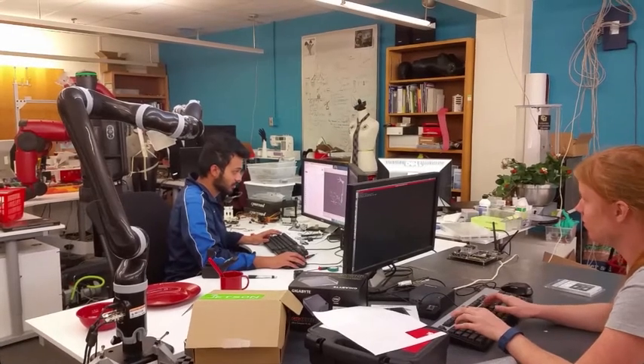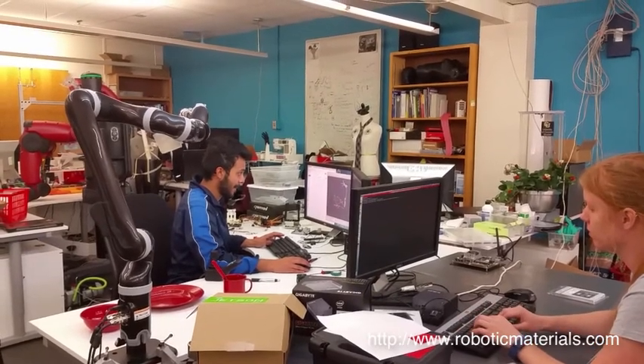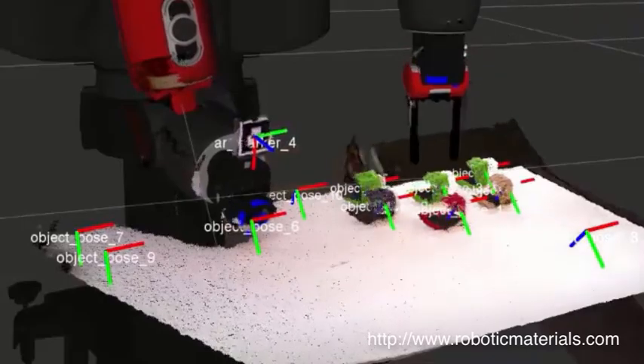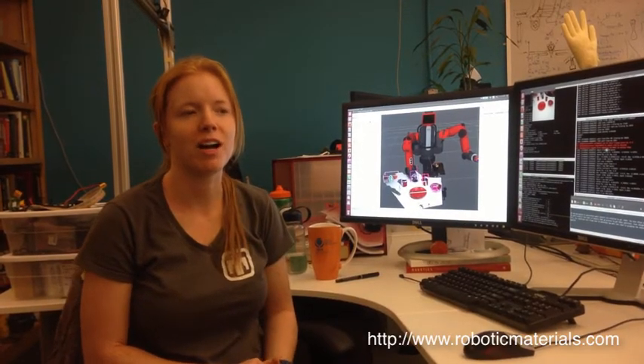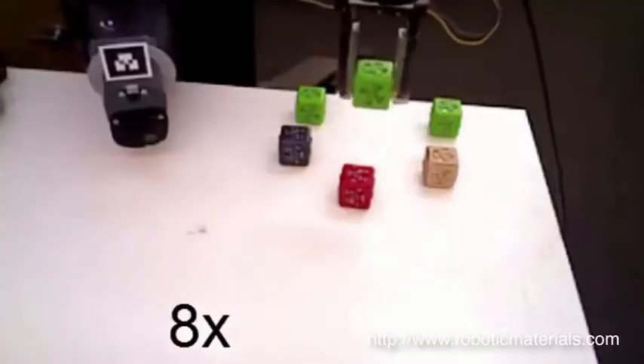We have visited students at the University of Colorado who use robotic materials and tactile sensors for the perception and manipulation stack of their Baxter robot. They use an Asus Xtion, similar to an Xbox Kinect, to get a 3D point cloud. From that, they process the point cloud, determine where objects are, and use this to send the robot to locations to go pick up those objects and do things with them.